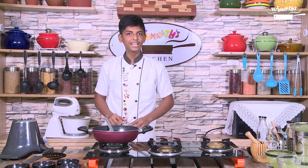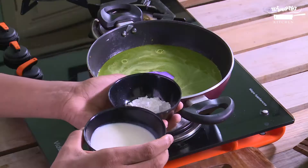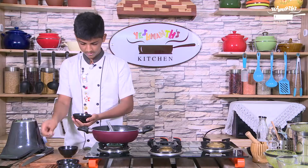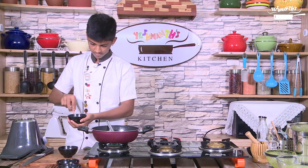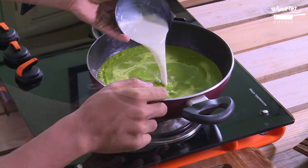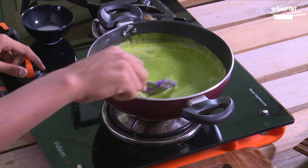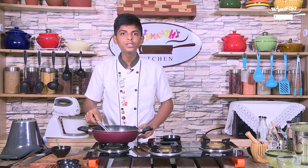Meanwhile, let's make the slurry out of milk and corn flour. Let's pour the slurry into the mixture. Keep stirring it till it thickens. Season it with salt and pepper.